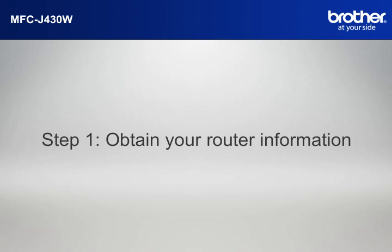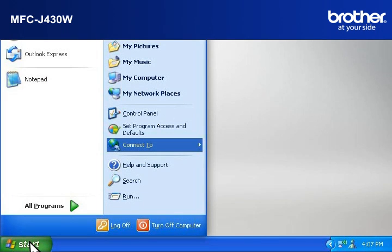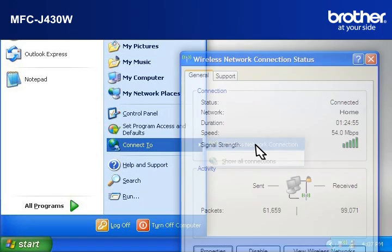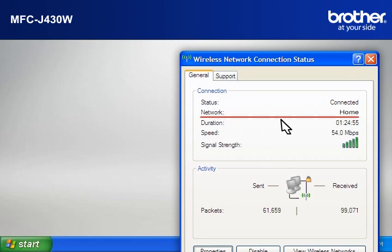Simon will help you find that information. Let's find the name of your network called SSID, also known as the Service Set Identity. Click on Start, then click on Connect To, then click on Wireless Network Connection. Please write down the information on the network line — this is your SSID.